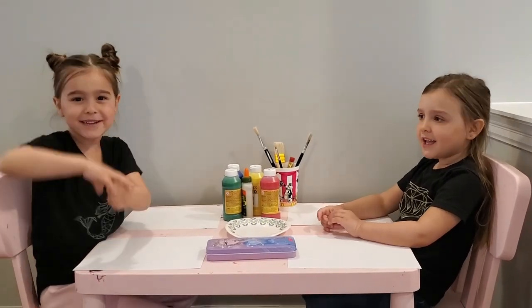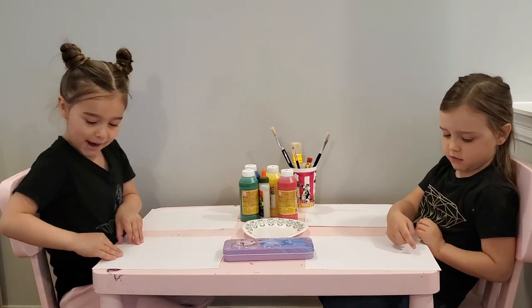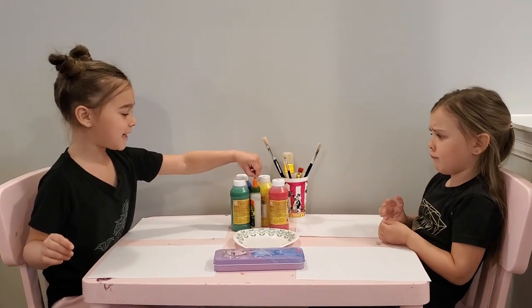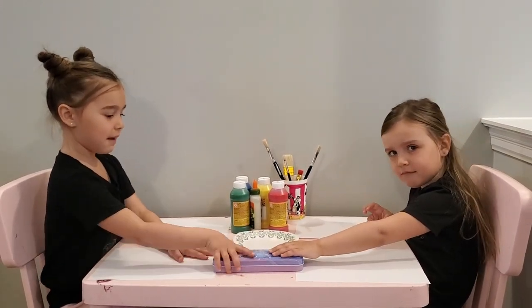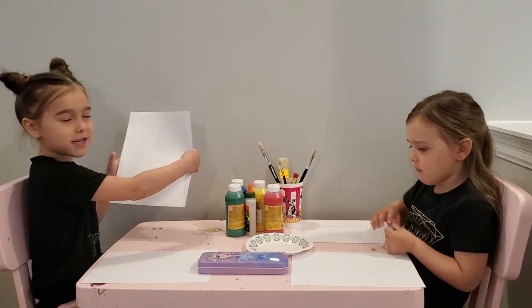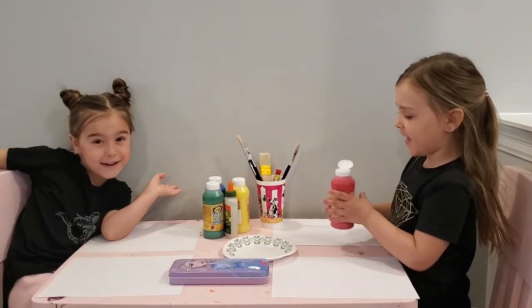Hi guys, welcome back to our YouTube channel. Today we are going to make a bunny craft. We are going to use paint, paint brushes, and glue at the end, and paper. And we're going to need pencils. And we're going to start our background. So let's get started.